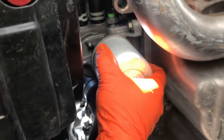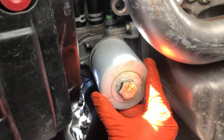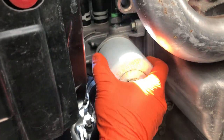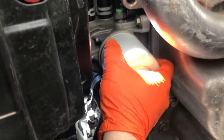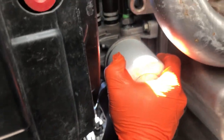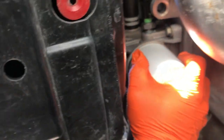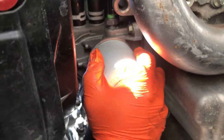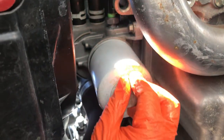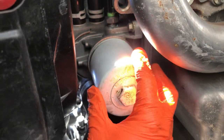If it's your factory oil filter it's gonna be on really tight, so you might need an oil filter tool — you can get that at AutoZone or somewhere similar. But if it's already been changed, it's just hand tightened, which isn't too bad. We'll cut back to this being taken off.